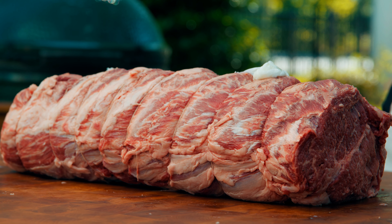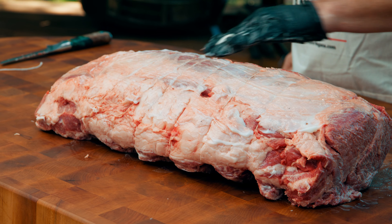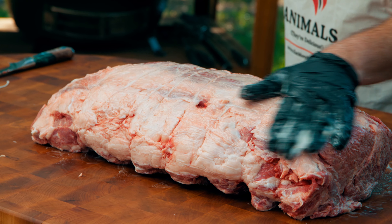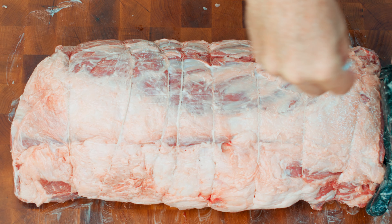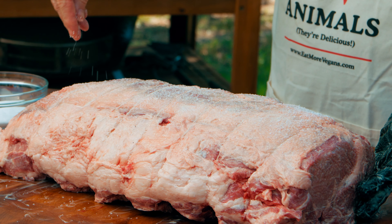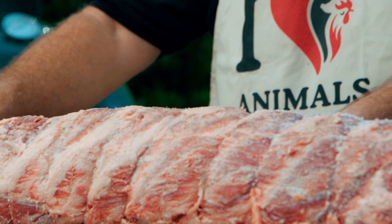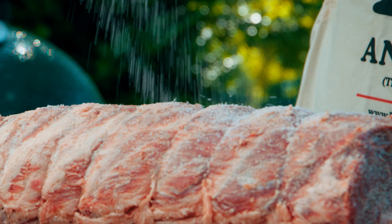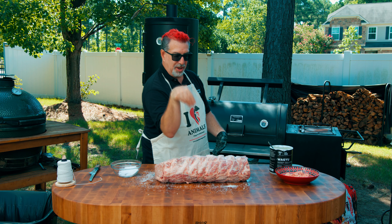To get this thing seasoned we're gonna start with a pretty basic flavor profile — salt and pepper — and for a binder I'm using Wagyu beef tallow. Our ratio here is one teaspoon per pound. This is about a 23-pound prime rib, so I'm using a half cup of Morton's kosher salt. We want the sides, the top, and the bottom covered.